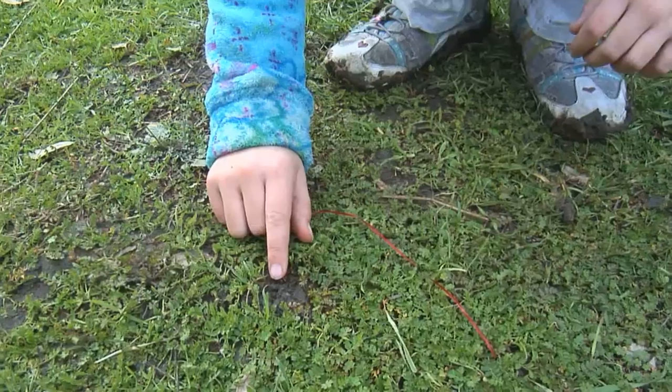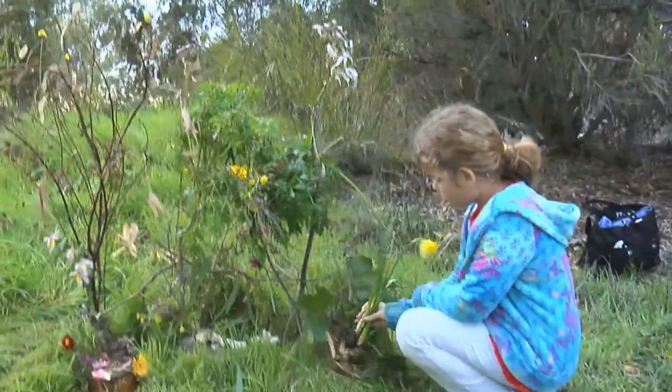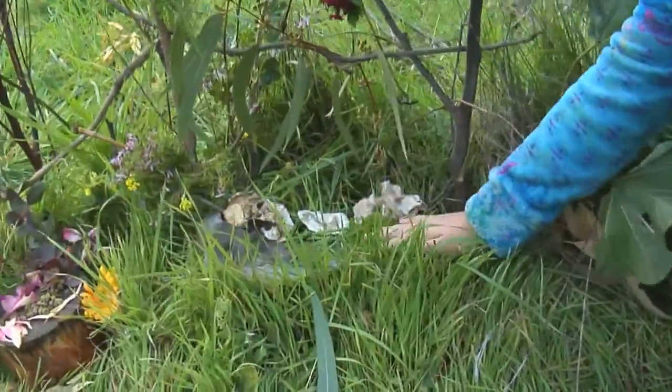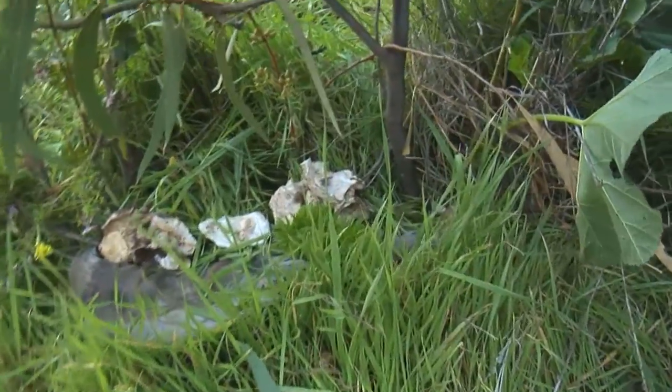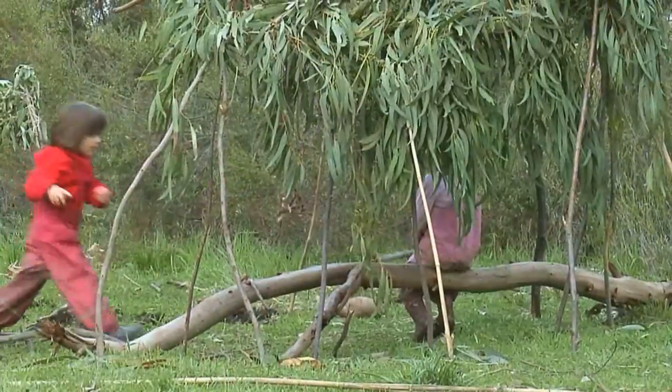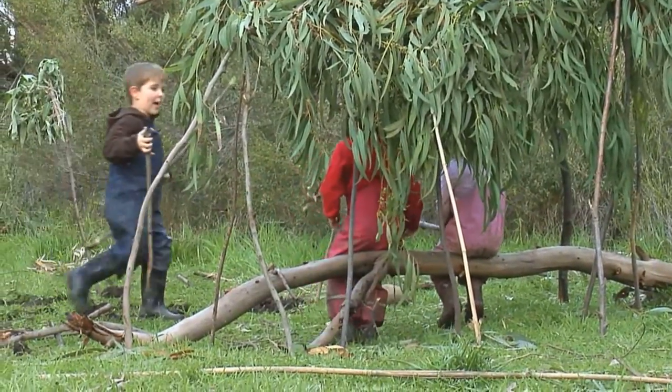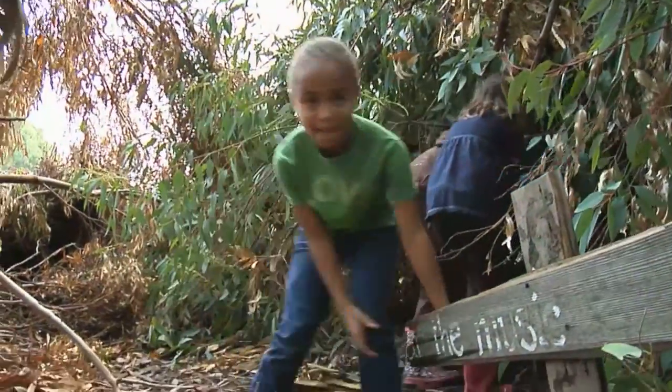That's a little fairy footprint. After we go home, the fairies come. This is where they're gonna sleep. This is like a little pillow, and that little tree stump is their table. And they're excited. It's called the music.